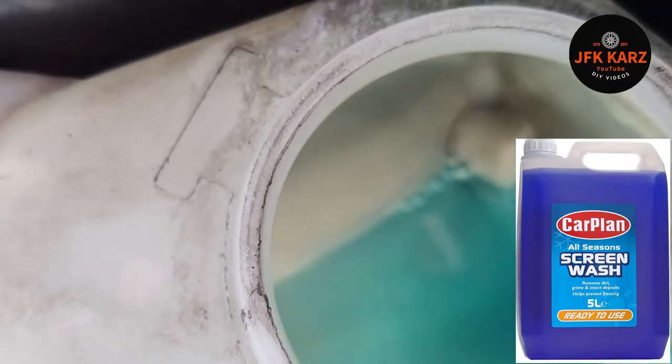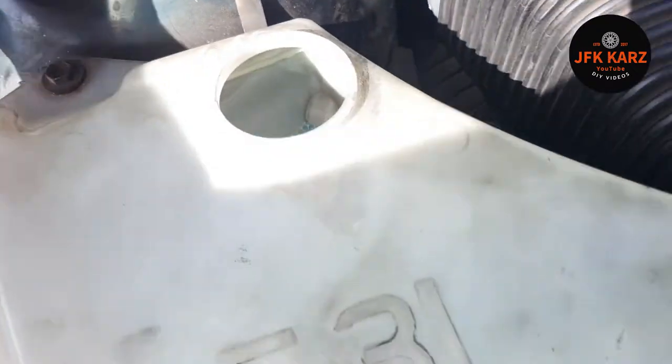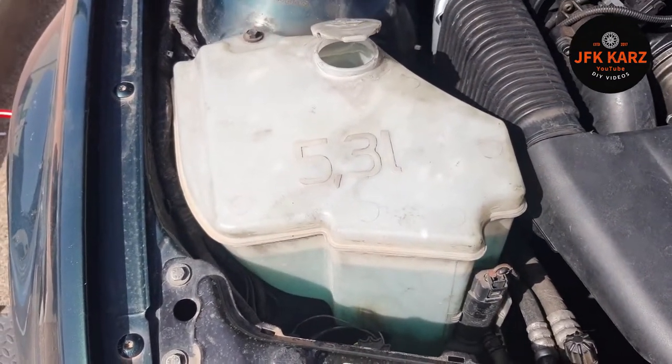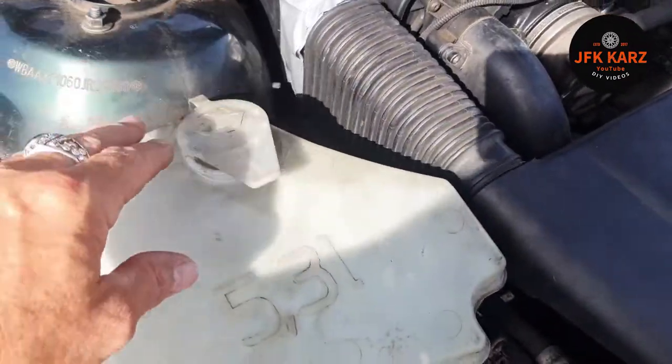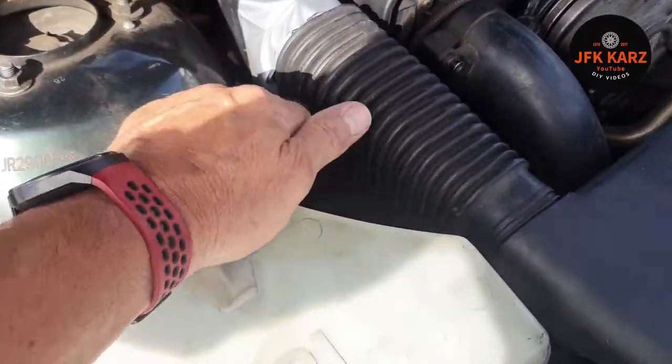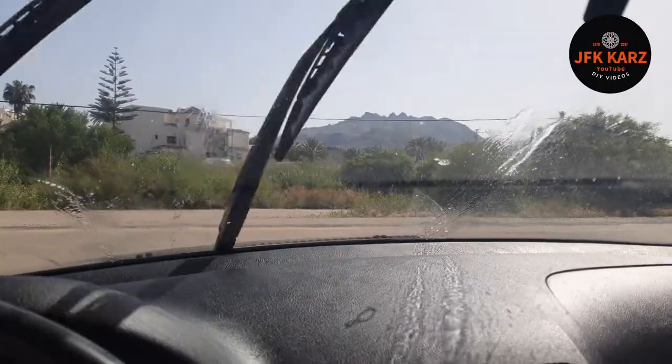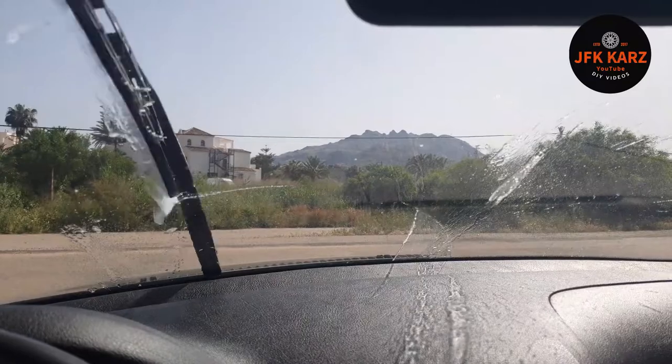It does need topping up but it should be working. So that's where it's located. Obviously once you've topped it up, put your cap back on so you don't lose fluid everywhere. Push it in and there you go — screen wash working as it should be.